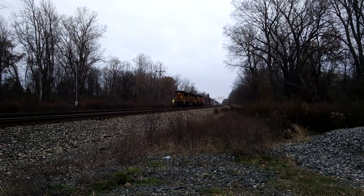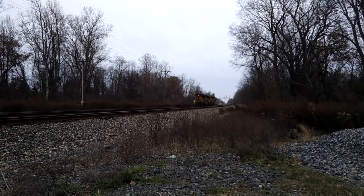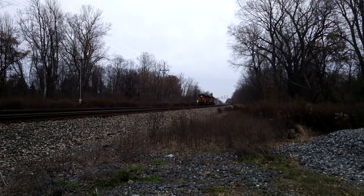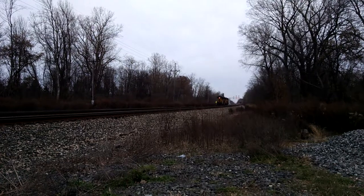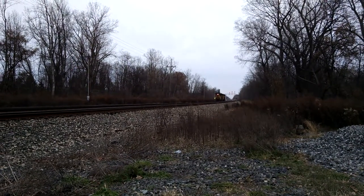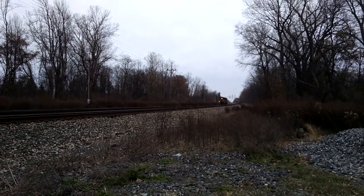Well, it's a good power move, but now they've got to get off the side track and go back on the main and connect to their train and just continue on eastbound. I'll be making multiple videos for this train.